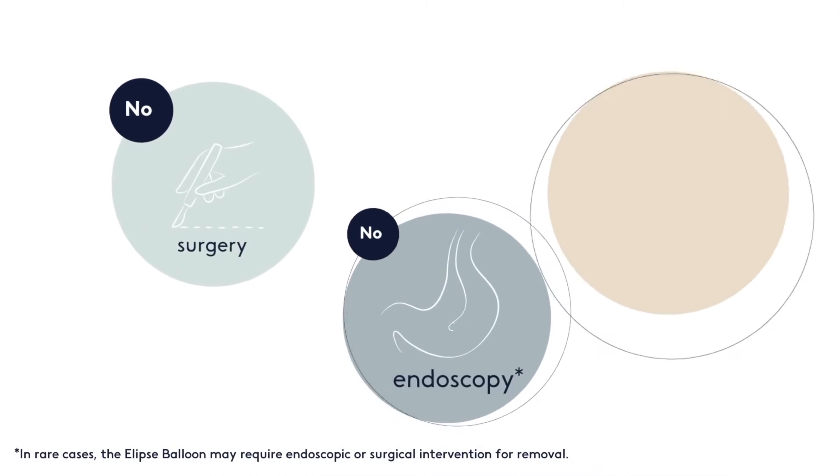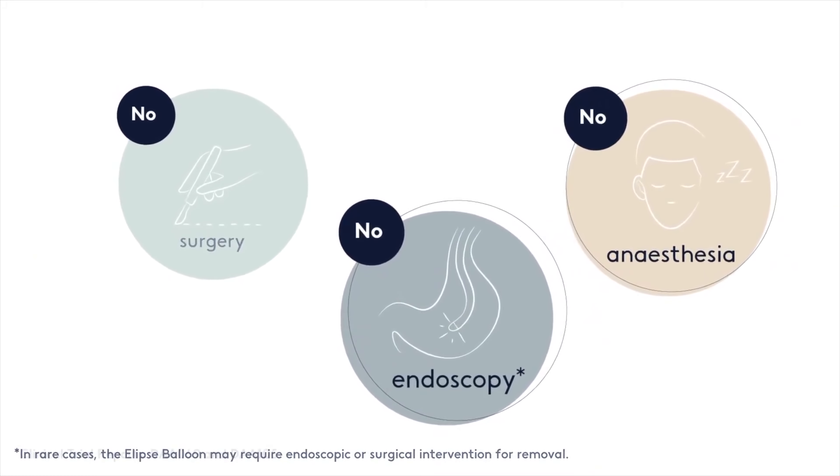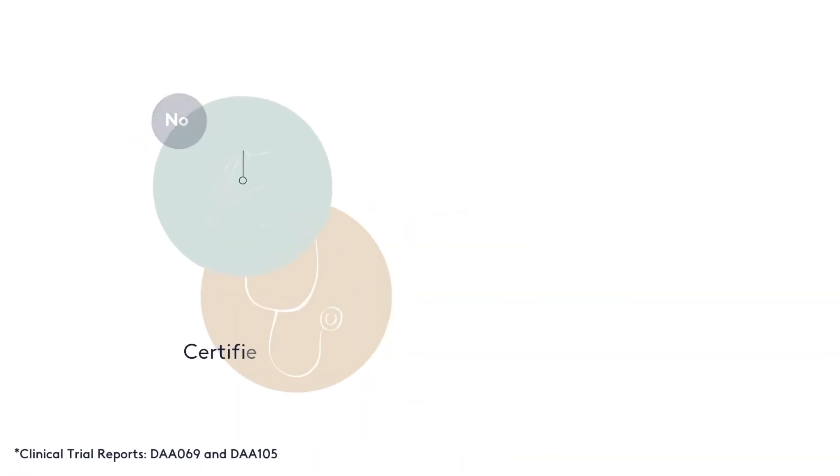These patients are not so overweight that they need surgery as an option. However, they need some form of assistance, and that's where the role of the Ellipse Gastric Balloon comes in, because this is a balloon that does not require surgery, no endoscopy, no anaesthesia for its placement. Even though it is a temporary balloon, the weight loss is not temporary because it is backed up with a very robust after-procedure support program.